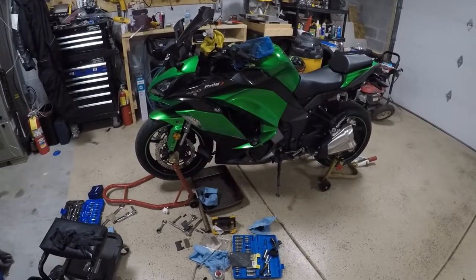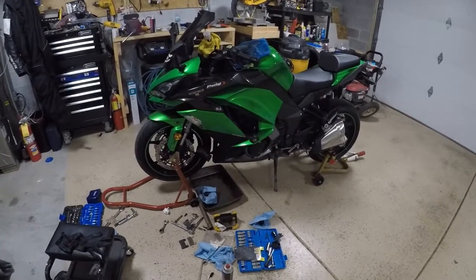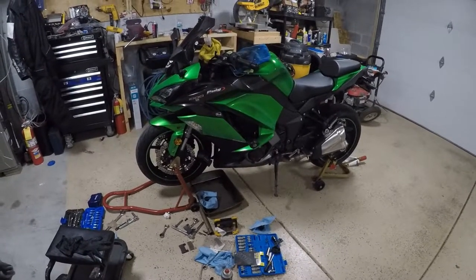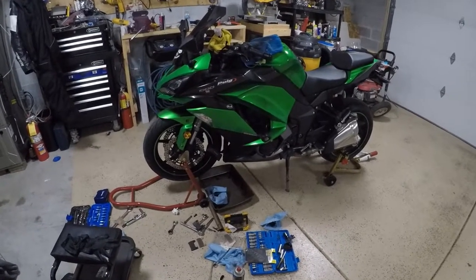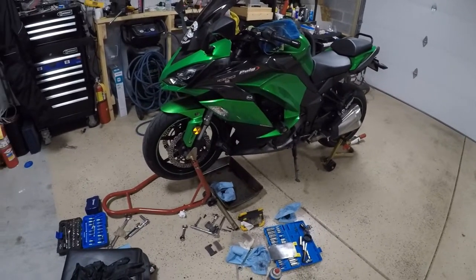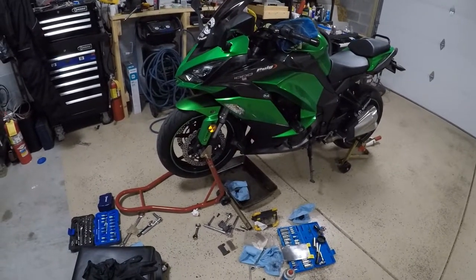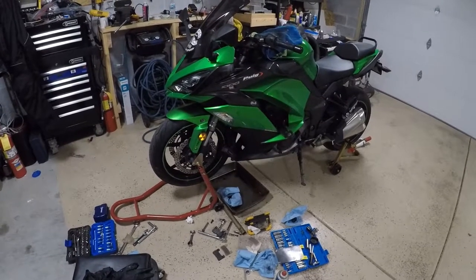I have not done a brake job on a motorcycle before, but brake technology hasn't changed that much in years so I didn't really see it as a big deal — and it's not, quite frankly. The brakes on this particular bike are super simple: you got a couple of bolts, you take it off, pull the caliper, and replace the pads.